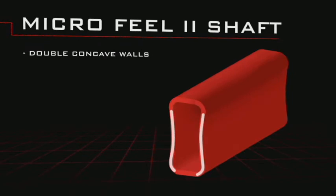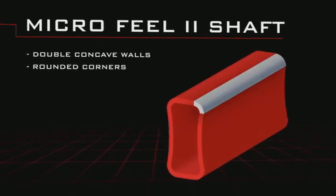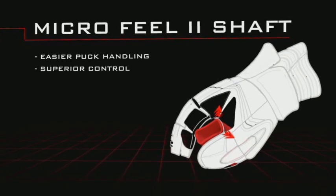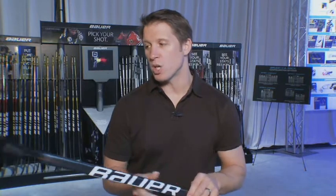It's going to have a rounder shaft — what we call Micro Feel 2 — and what that allows you to do is really roll that stick in your hands because the corners are going to be a little bit rounded off. But to make sure you still get good grip, the walls are going to be a double concave so you can really get that good fingertip grip.